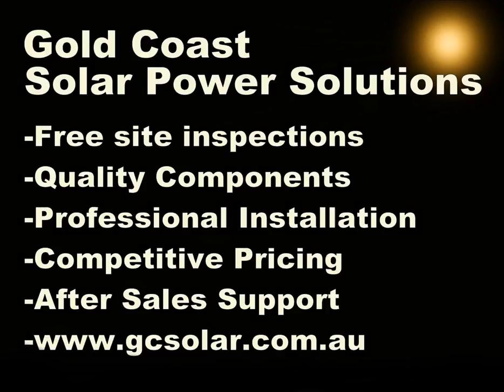That covers the readings of the three power meters that Energex use on the Gold Coast. I hope you found this information helpful and thanks for taking the time to watch this video. For more helpful solar power information, check out our website at www.gcsolar.com.au.